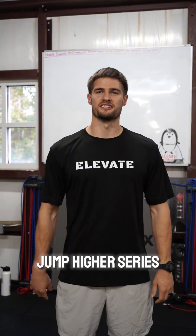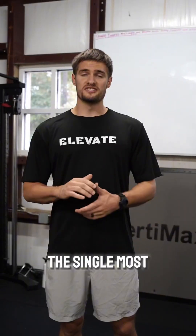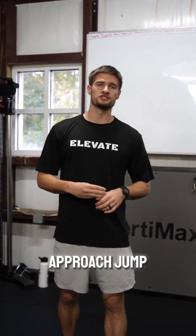This is part one of the jump higher series. I get asked all the time, how do I jump higher? The single most important thing is biomechanics. There are three things in your approach jump.